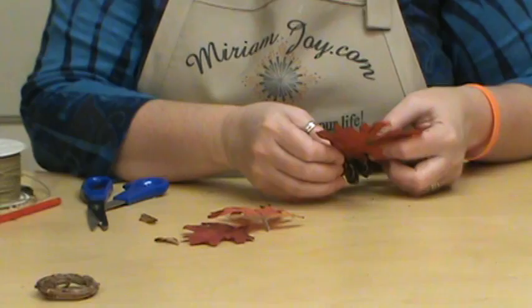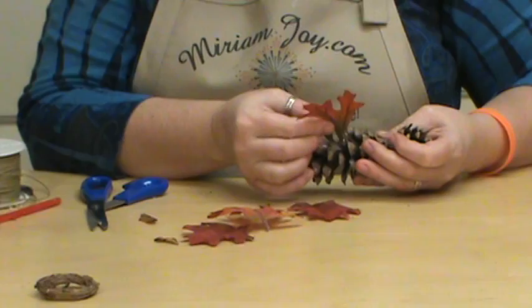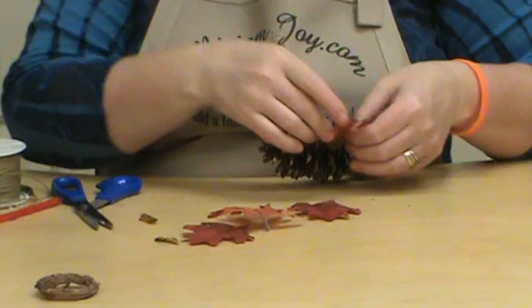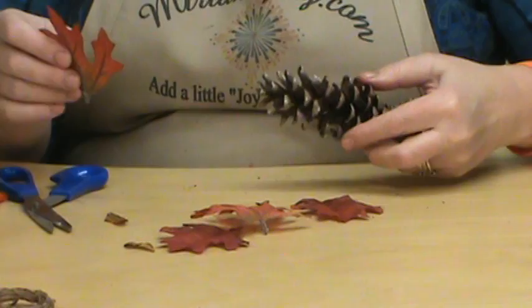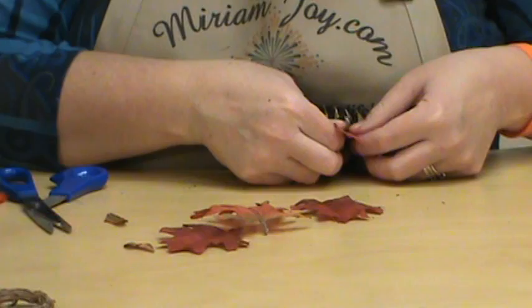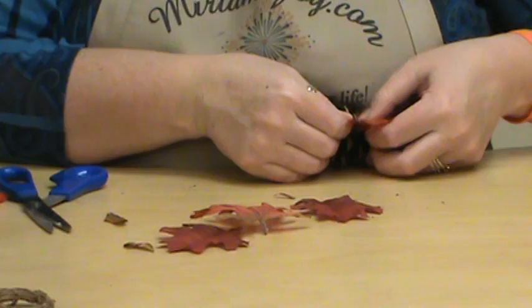And then once we figure out where we want this, we're going to go ahead and add a little bit of glue on both sides. I found out on this project that is the most challenging part — to get that kind of glued in there. Alright, so we got that one in there.